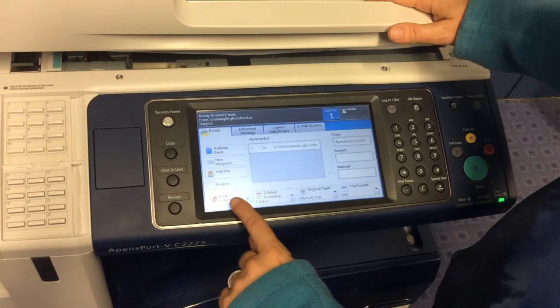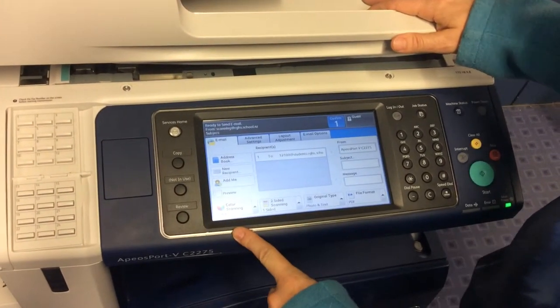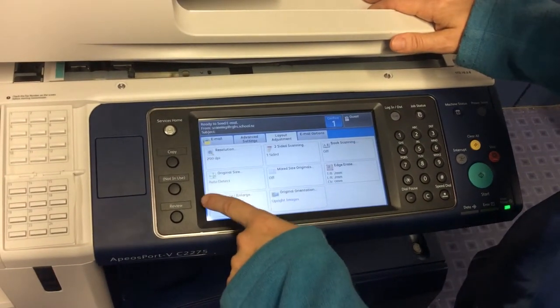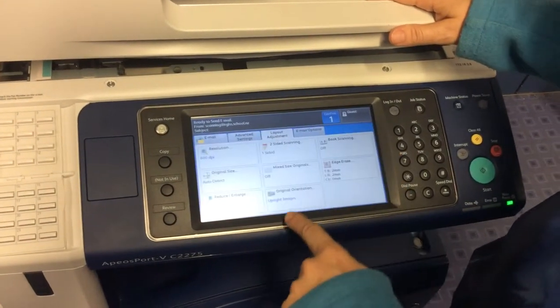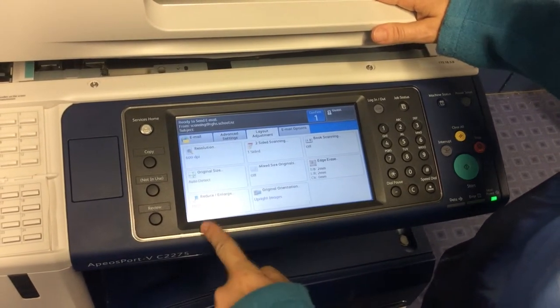Then we need to go into Color Scanning and put it onto color. Then go into Layout Adjustment — it shows original, reduce, enlarge options — and set the resolution from 200 up to 600, then save that.